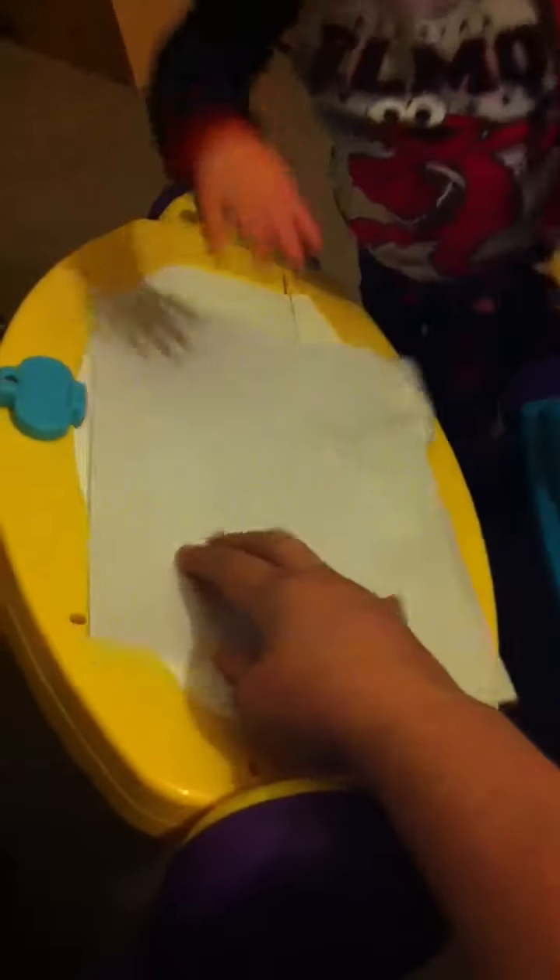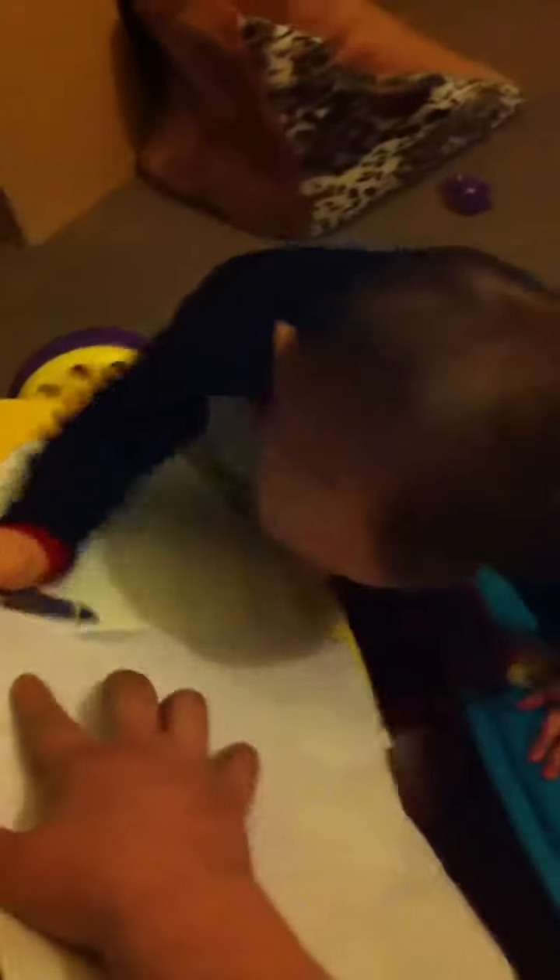Okay, here we go. Here you go. Draw with your crayon. Yep, draw with your crayon. Mama, hold it. Uh-oh. You drew up your crayon. Uh-oh. Get your crayon. Come draw on your paper. There you go.